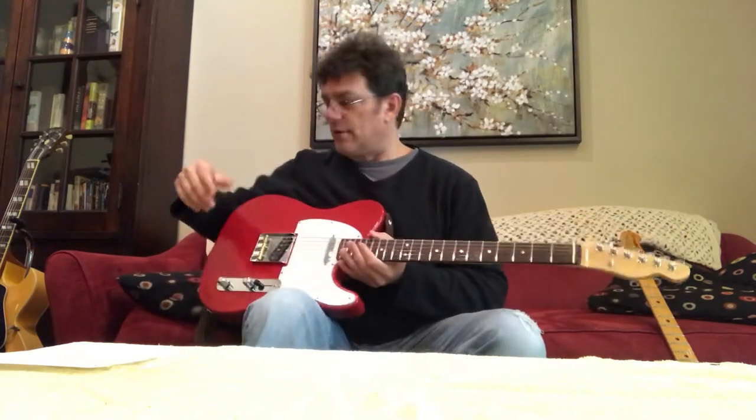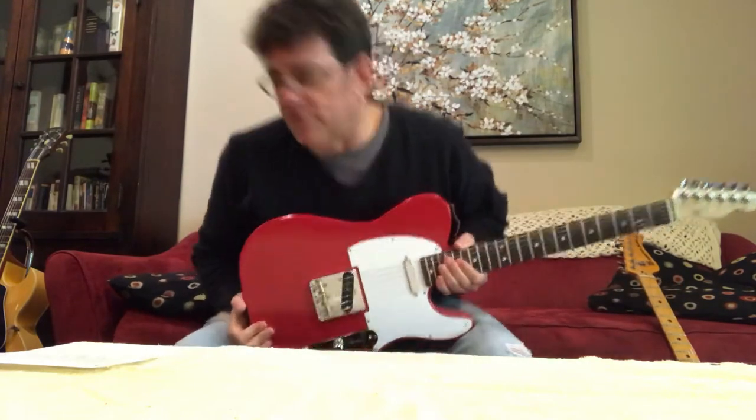Everything's set about 6 — bass, treble, mids all about 6; volume is lower than that. I want to start with a quick demo of a Tele, because to me a Stingray and a Tele, or a Sabre and a Tele, have some similarities. So this will give you a frame of reference.